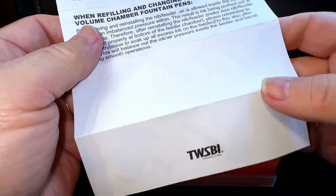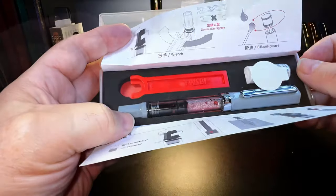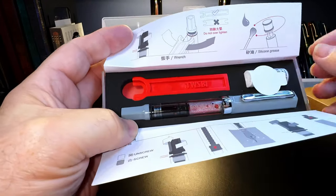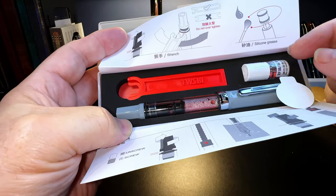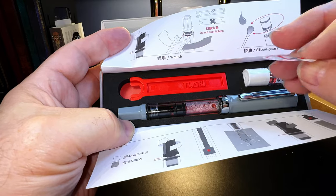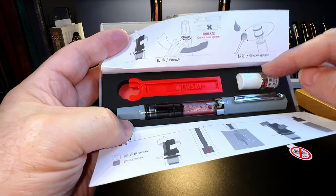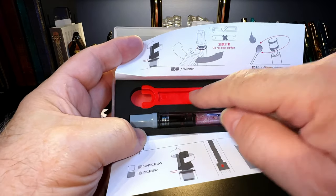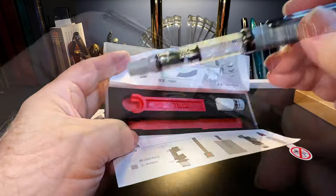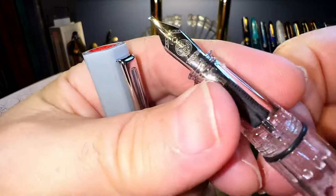Twisbi is based in Taiwan, and Twisbi was one of the first companies to come up with the idea of adding a wrench, tools, and grease for maintenance right with your pen — which is an excellent idea. It says 'no alcohol,' which is good advice from Twisbi. So you have your silicone grease, your Twisbi wrench, and here is the pen with a gray cap on the screw.